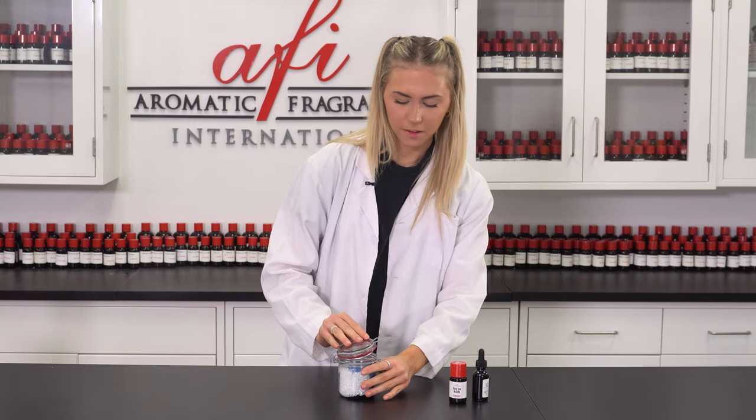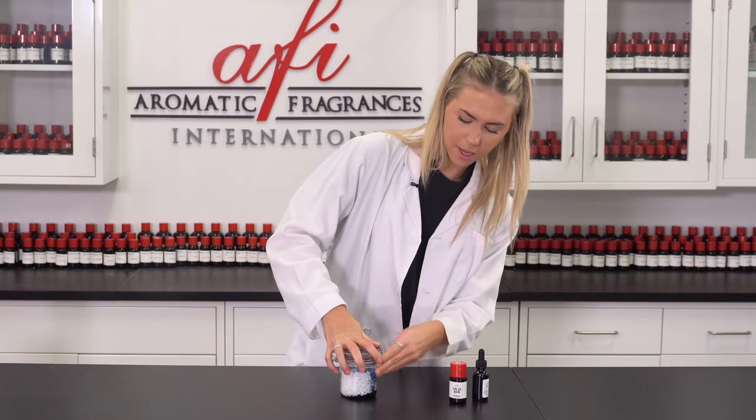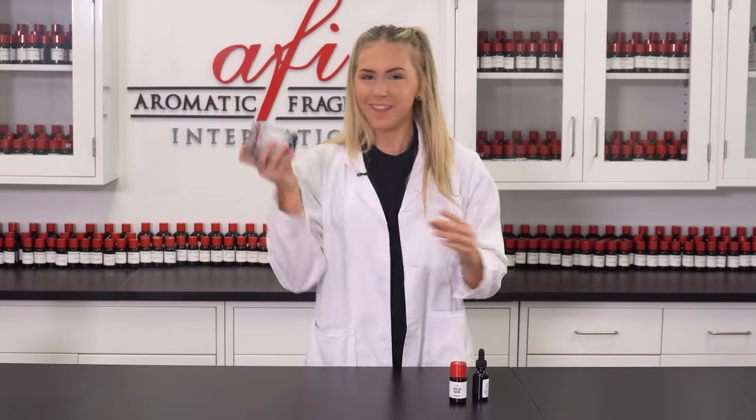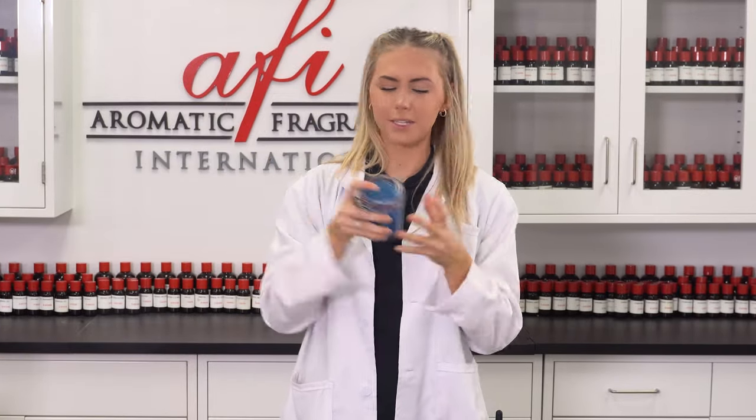Now that the colorant and fragrance mixture is in, I'm going to close this container, make sure it is super secure, and give it a good shake. Look at that color disperse — that is perfect.